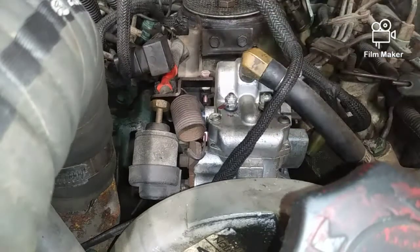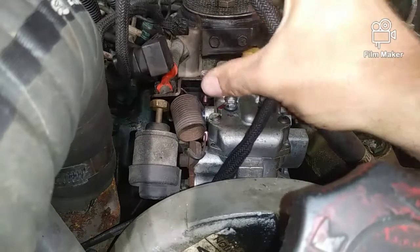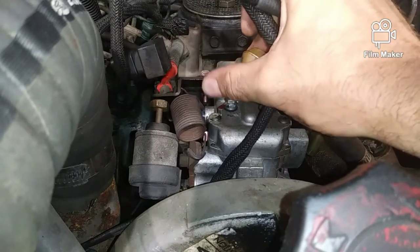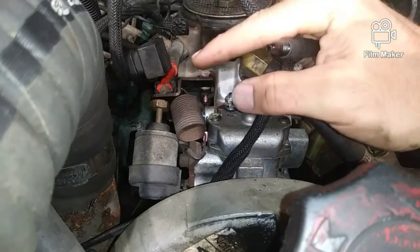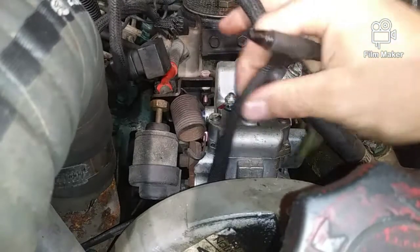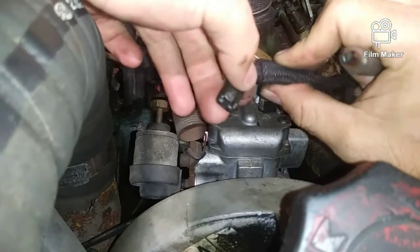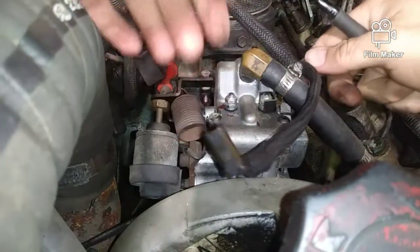Now talking about the high RPM solenoid. This solenoid actuates this linkage right here, kicks it up a little bit — it's roughly about 900 RPM, give or take, from about idle at 750. Basically, when your engine reaches 114 degrees, you'll hear your engine kick down a little bit. This wire right here goes to that solenoid — there it is, a solenoid with two wires.